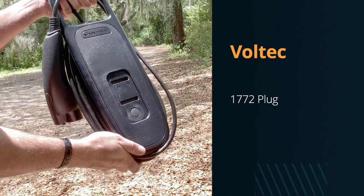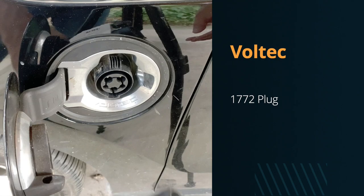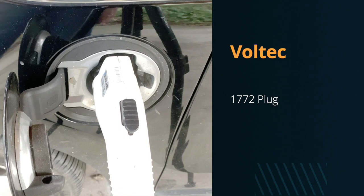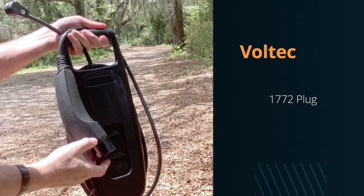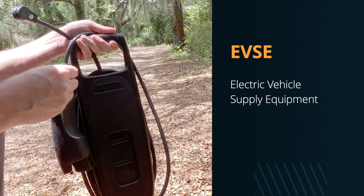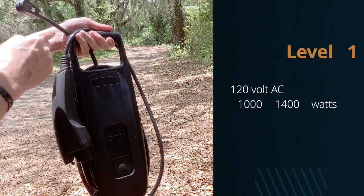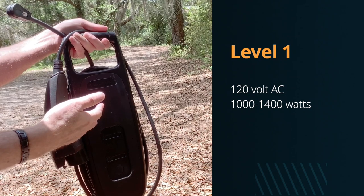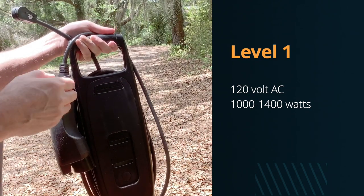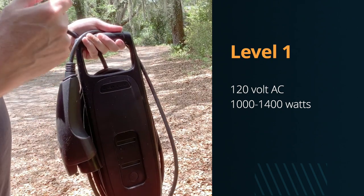This is the charging cable that came with the car. It has a standard J1772 plug, which a lot of electric vehicles use. Tesla's have their own proprietary plug, but many of the others use this. Technically, this is a charging cable, or something known as an EVSE — Electric Vehicle Supply Equipment — and this is known as a Level 1 charging cable. It runs on a standard 120 volts AC and can give you up to 1,400 watts. That would take about six to eight hours to charge the Volt back up.